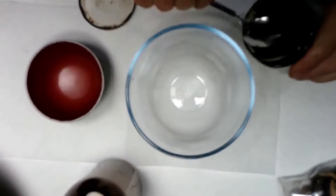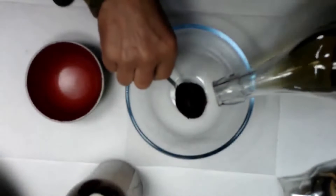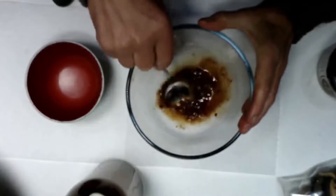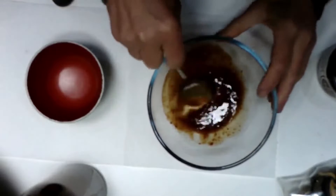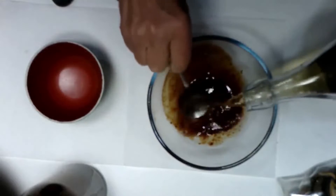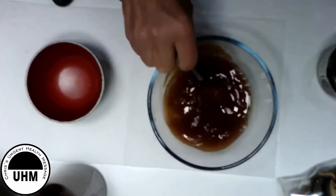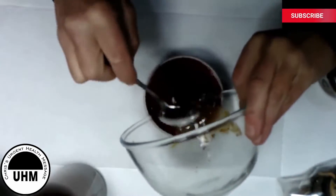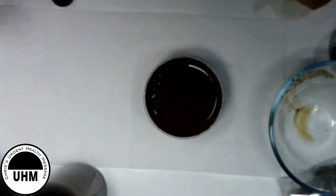Most Japanese eat miso soup at the end of every meal, and this must be one of the reasons that obesity is virtually unknown in Japan, because it gives a sensation of fullness and acts as an appetite suppressant. Many Japanese even have just miso soup for breakfast. This miso soup and the dashi it is mixed into have dozens of health-giving and medicinal qualities. The Japanese have the longest life expectancy of all nations, and part of their longevity must be attributed to consumption of miso soup.